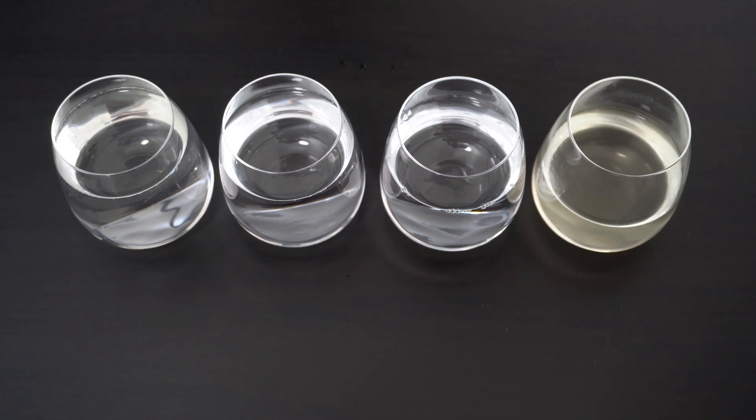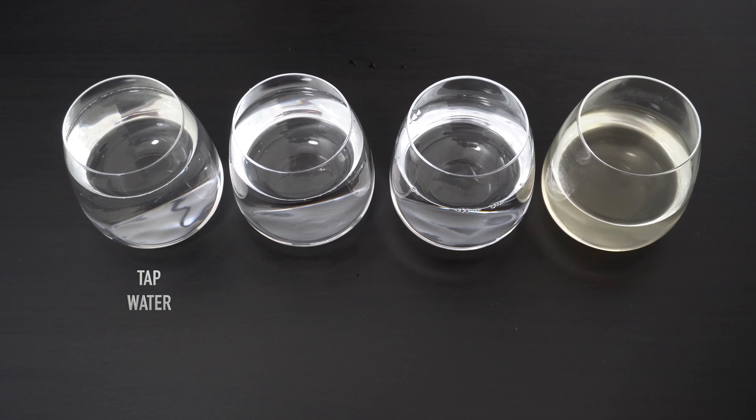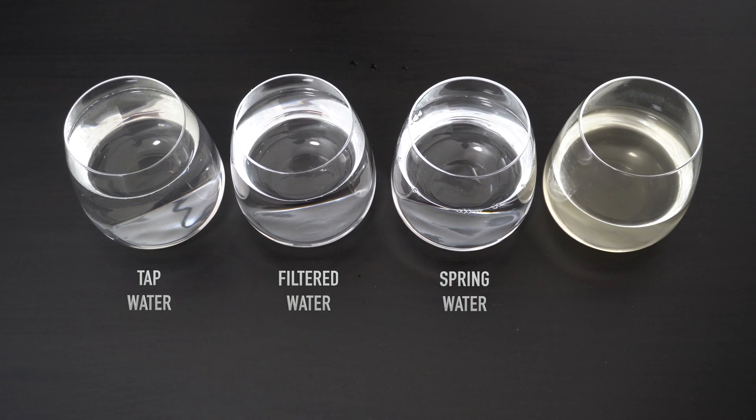Hello everyone, welcome to another episode. Today we are back with a useful tip on how to check water quality right from your home. Even though this might not be perfect, this gives an indication of the quality of your drinking water. This could differ from suburb to home, so your checks might have a different result.